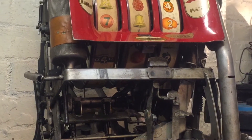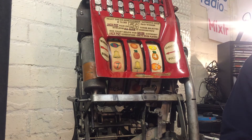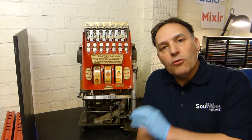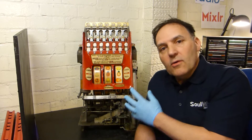Anyone that knows this mechanism will know it's totally different to any other manufacturer — it's unique in how it works, and I'll give you the details as we strip it down. Over a 30-year period we've worked on Mills, Segers, Watlins, Jennings, Pace — you name it, we've stripped it down and rebuilt it — but never one of these. The mechanism works entirely different to how the majority of slot machines work.